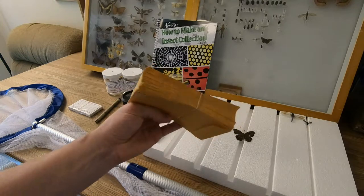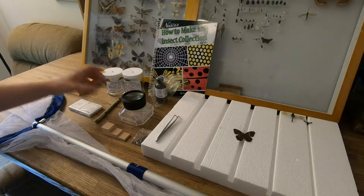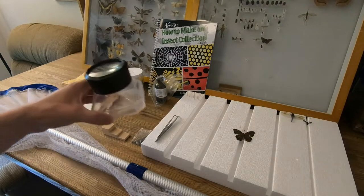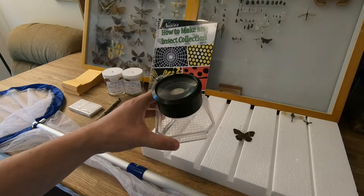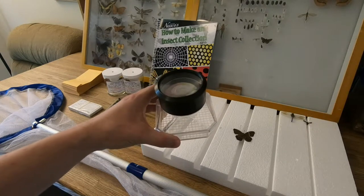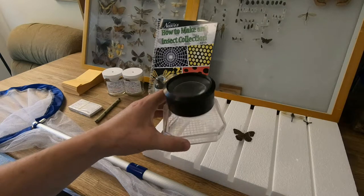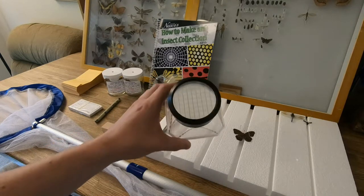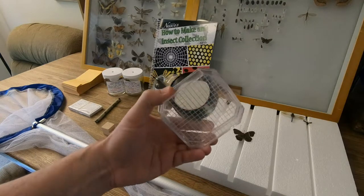You do get some field collection envelopes — I believe there are a hundred in there. The kit also comes with this nice observation container, which you can see is gridded on the bottom. Each grid square is a quarter of an inch, so you can quickly see how large an insect is once it's crawling around in there. It also has a magnifying surface on the top so you can observe the insect closely and safely.